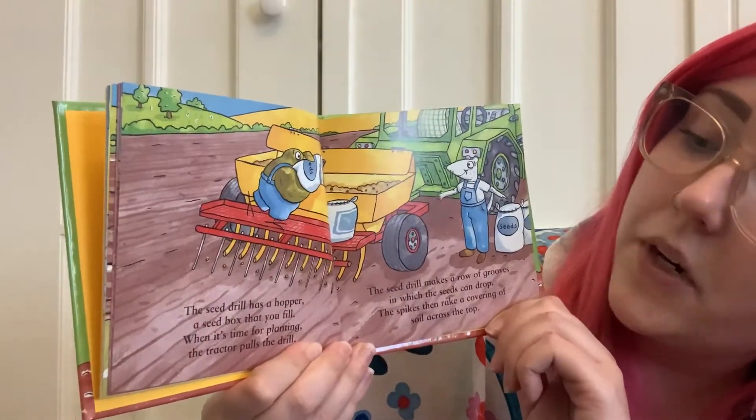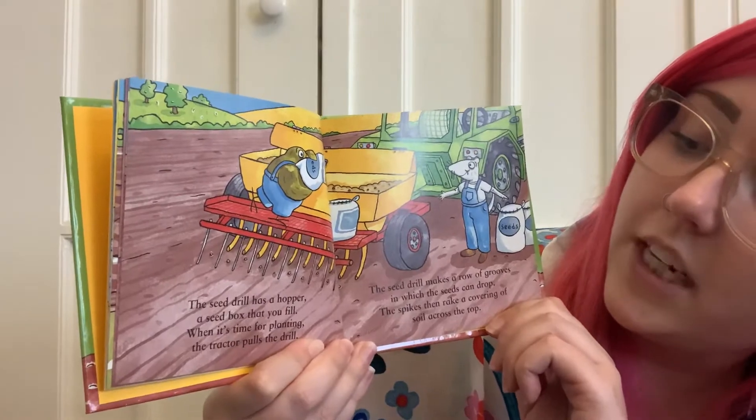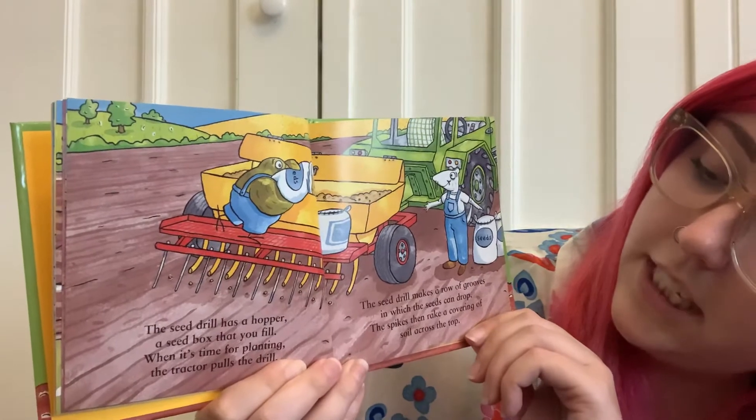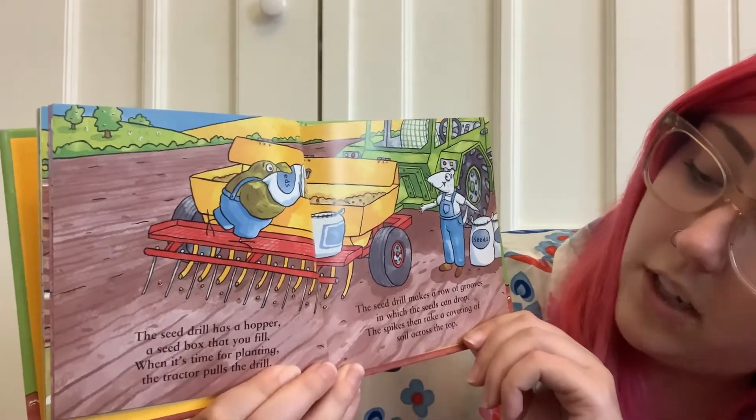The seed drill has a hopper, a seed box that you fill. When it's time for planting, the tractor pulls the drill. The seed drill makes a row of grooves in which the seeds can drop. The spikes then rake a covering of soil across the top.